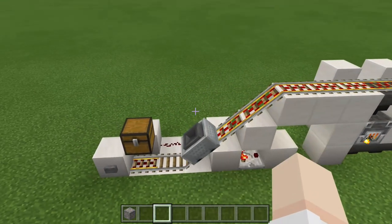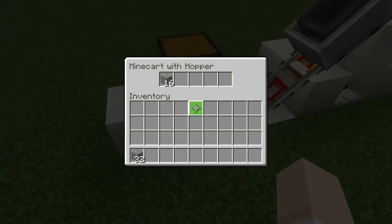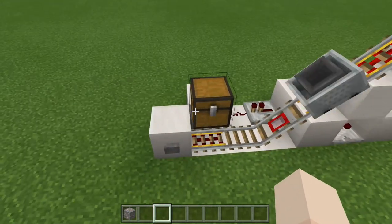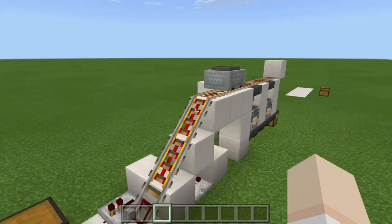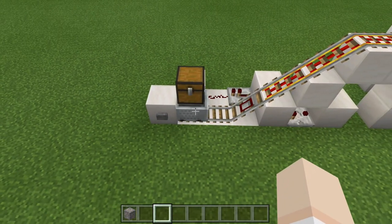Once this hopper minecart is completely empty, you can see right now it is going back and forth because it still has items inside. But once this hopper minecart completely empties, it is going to stop. At that point, we can go ahead and add in more ore if we'd like, or just let it run its course. Once it's all empty, it's going to come to a stop and be ready to be loaded again.